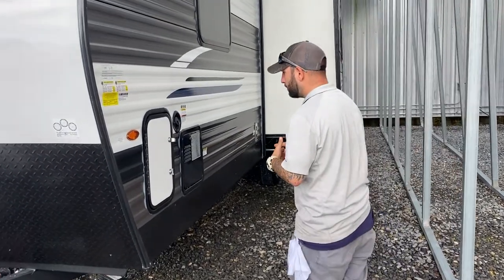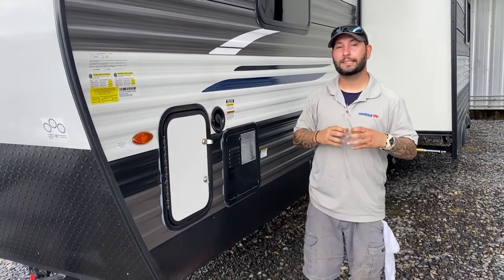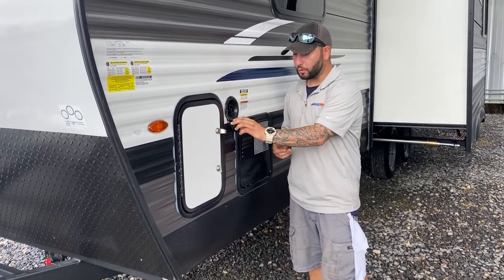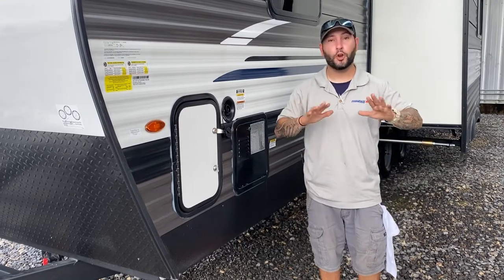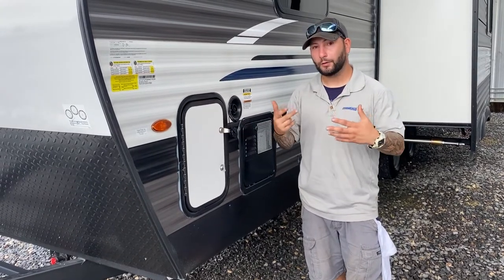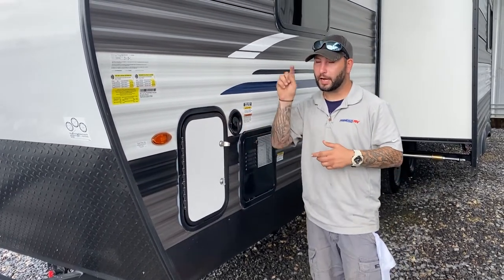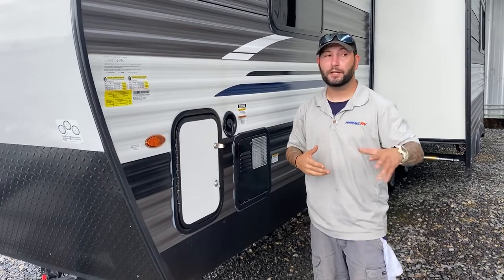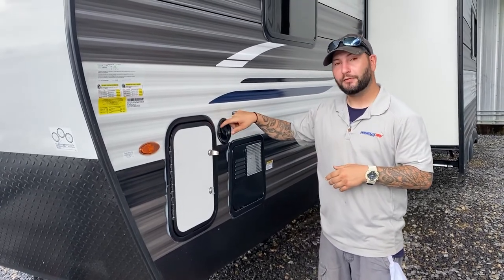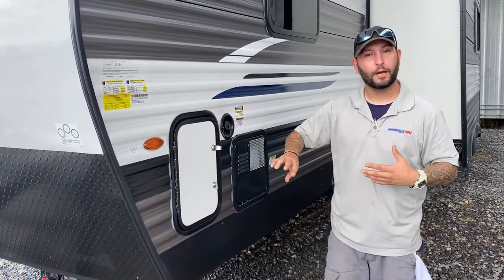Right here you do have a storage compartment. This is that fresh water holding tank I called it earlier — this is the fill for that tank. If you wanted to go dry camping with no water hookups, you put your water hose right here and fill that tank up. Once you get out there, turn your pump on. I usually start filling and keep an eye on my monitoring tank, but it does have a vent right here — so if it does overflow, it'll overflow underneath. You'll know when it's starting to overflow. It will not overflow inside.